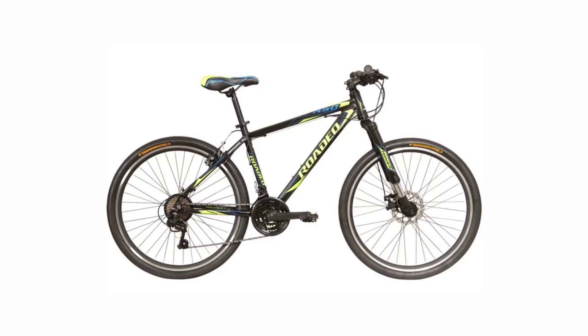1. Hercules A50. This cycle consists of a 606 alloy aluminium frame, also having an upside down fork of 60mm of travel. It contains a disc brake on the front wheel and a power brake on the rear wheel.